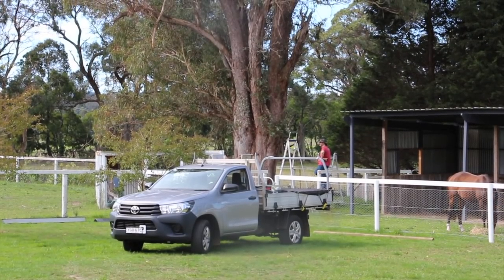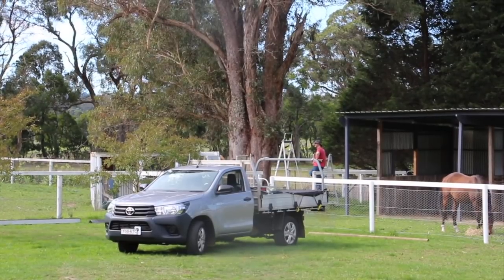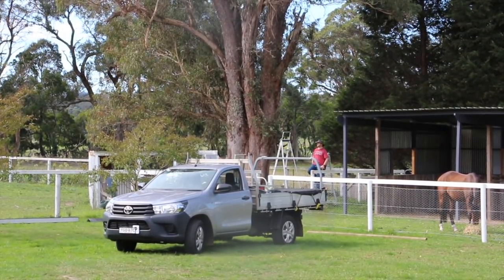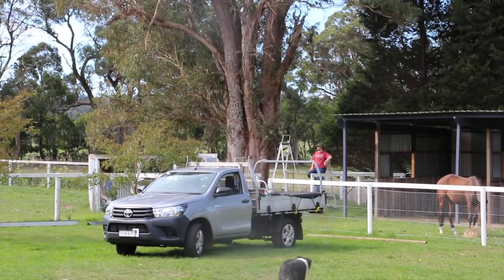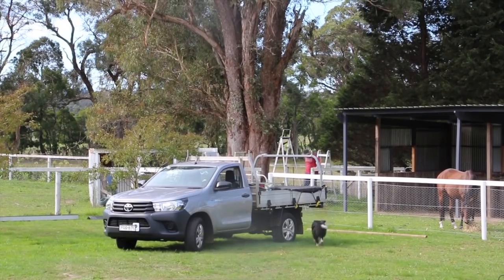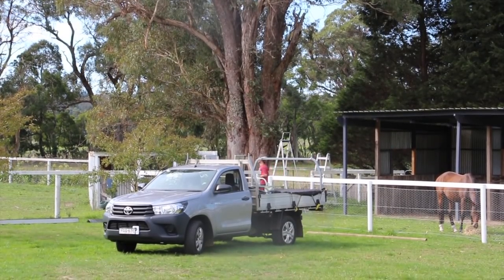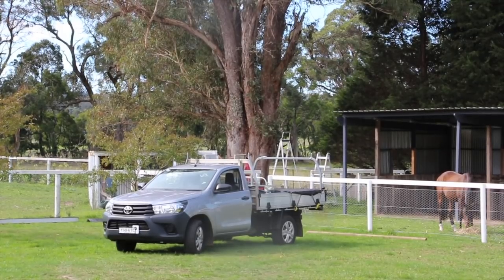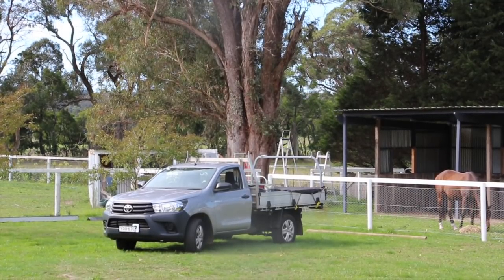We are actually changing things up a bit. The stables are at a pretty good stage — it's not actually stables, it's just a run-in shed, just a shelter for them, which is the main thing we wanted for winter because we don't need to lock them in there. So the next thing we're working on, which I'm really excited about and wanted to get done before continuing with the stables, is my new tack shed.